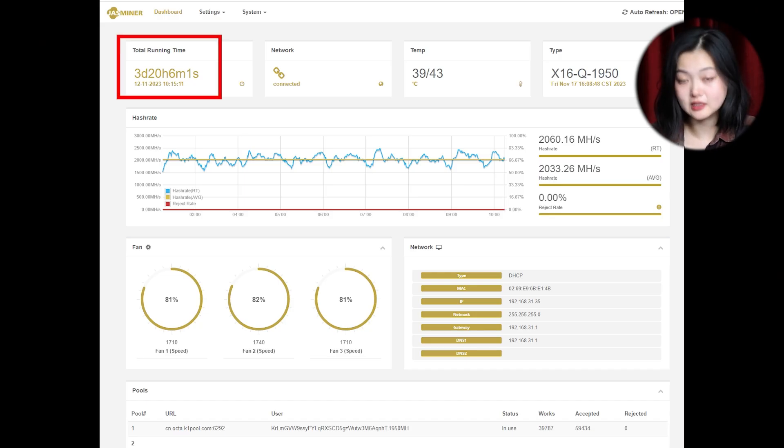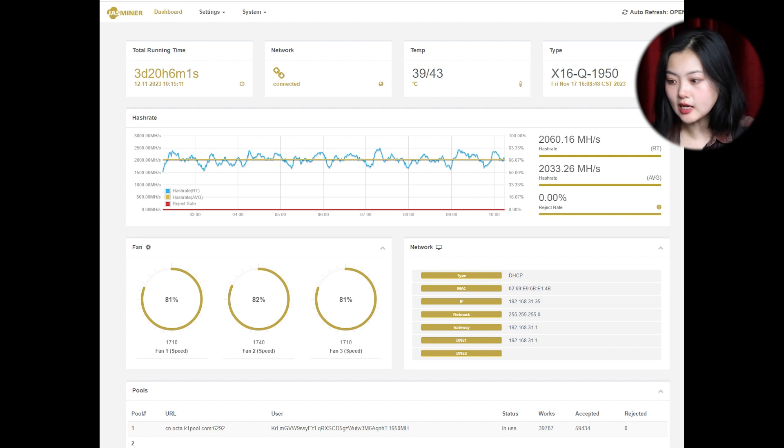Here we are — we got three-day data. We literally left the machine running in the office over the weekend to get accurate data of how it runs after updating the firmware. As we can see, we have an average hash rate of 2033.26 MH/s, which is about four percent higher than the average 1950 MH/s baseline. That's pretty good.